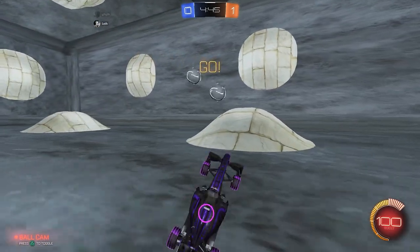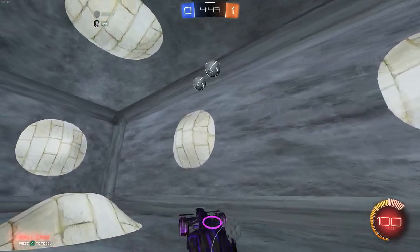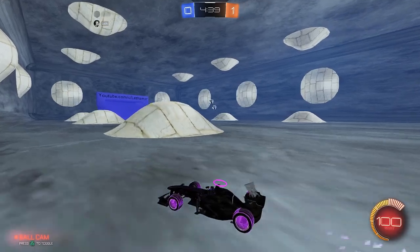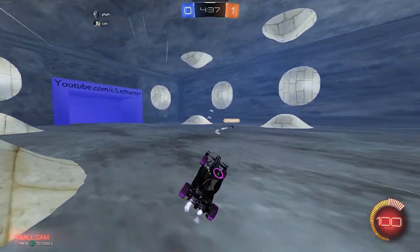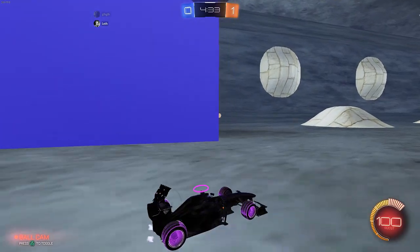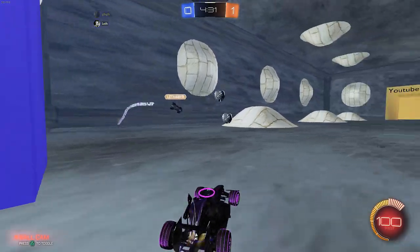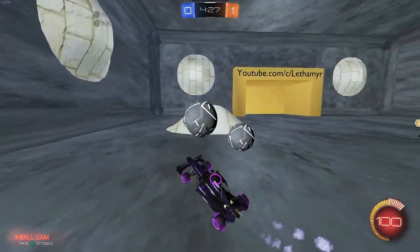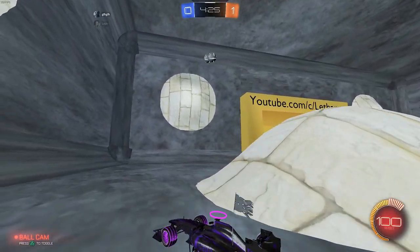I made this map to test it out on, but this thing has some weird properties. The way Rocket League balls work is that it calculates from the center of the ball, so hitting the middle part makes it bounce backwards. That's the easiest way to explain it — you'll probably see it at some point.